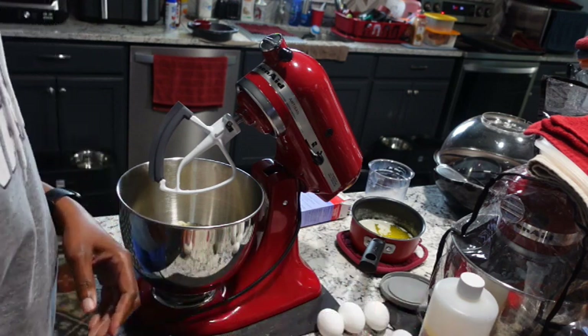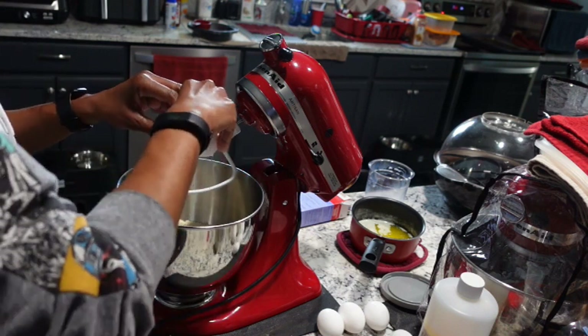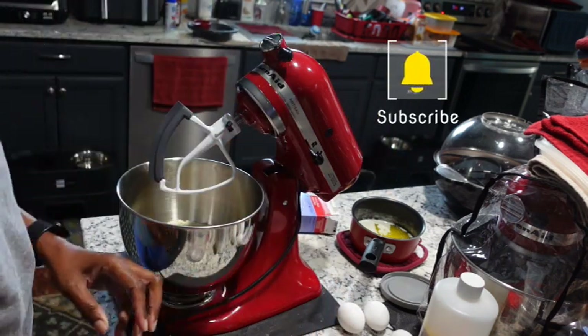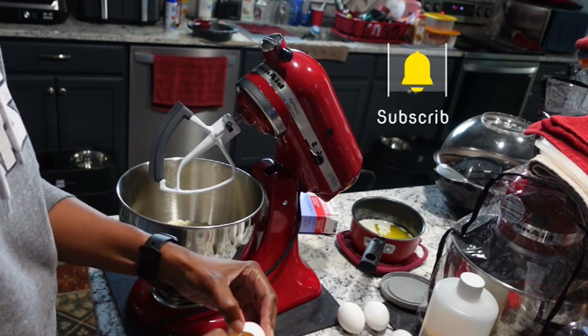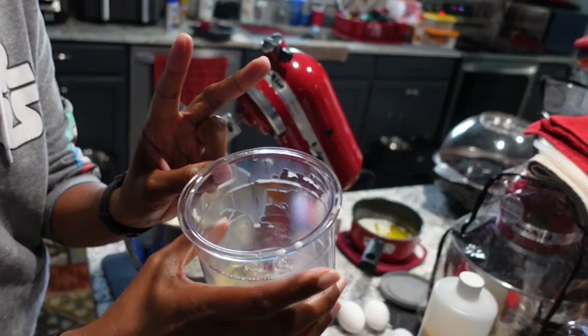Now let's start cracking the eggs. I'm going to crack them into the container I used for the milk — that way if you have a bad egg you won't crack it right into your batter. I cracked all six eggs in there and now I'm going to speed it up.